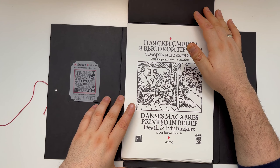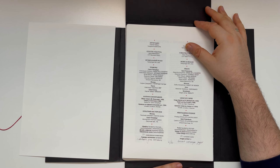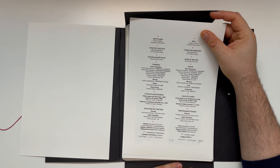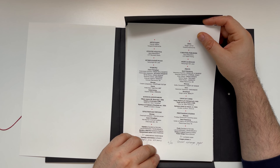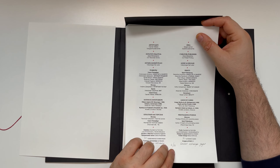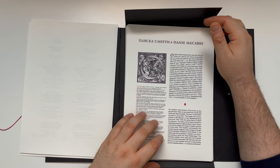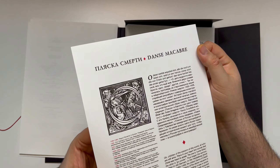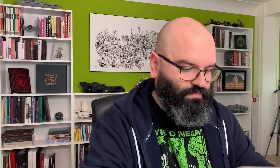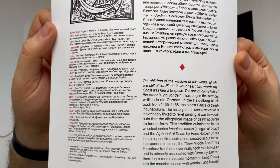Dance Macabre. As far as I know, these prints are handmade, which is spectacular. 30 numbered copies. Soviet... I can't read this. Estanke paper? Dance Macabre. This looks really nice. I don't know if you can see that. If you have a paper fetish like I do, then this will look extremely interesting to you.